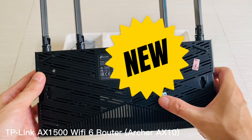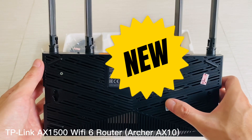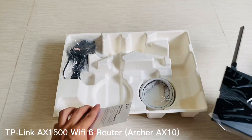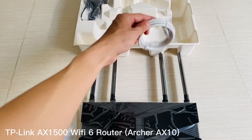Furthermore, its built-in Beamforming Plus feature helps improve signal strength by focusing Wi-Fi signals towards specific connected clients rather than broadcasting them outwards indiscriminately like most other routers do. This means less interference from neighboring networks and improved overall performance when streaming media content over your home's Wi-Fi network.